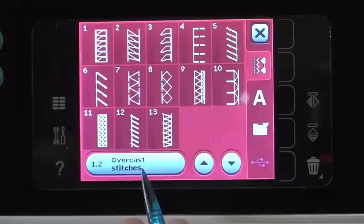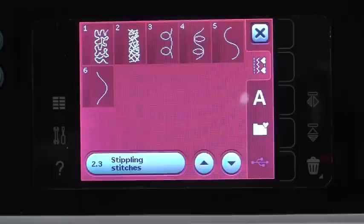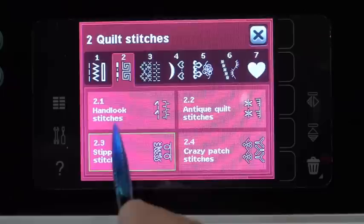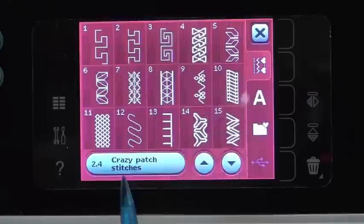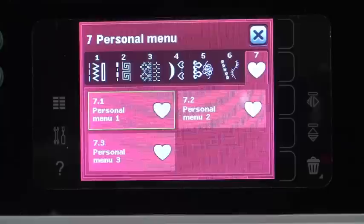It brings us to our standard menu of stitches, which is kind of our utility menu. Then if we touch this, we get into where all of our categories are. This is our Quilting Stitches — we can go then to maybe built-in stippling stitches, or we can go to hand-looking stitches, Crazy Patch stitches, decorative stitches, needle art stitches, or maxi stitches, which are those really big ones I'll show you — they're a lot of fun.